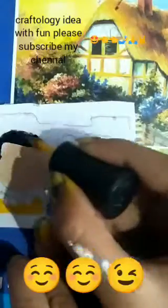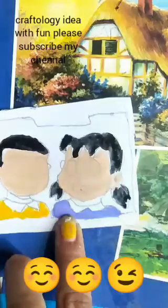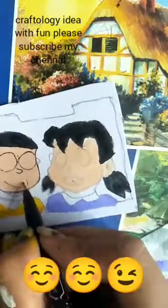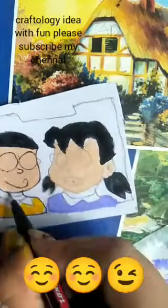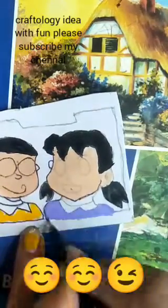I colored the hair and nose with a nail pen. It got a little darker — the color didn't appear as expected, so I made it lighter. I used black for the hair and opened the mouth area.